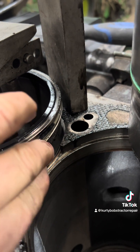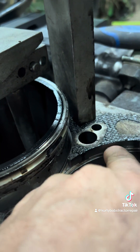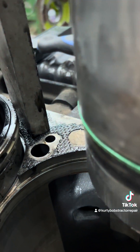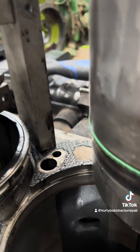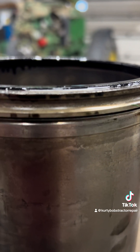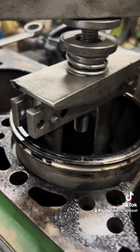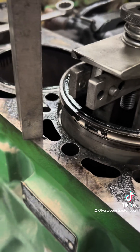The shims sit right down inside this ring area here. What they do is keep the height of the sleeve at a certain height. You have to check that when you reassemble it.